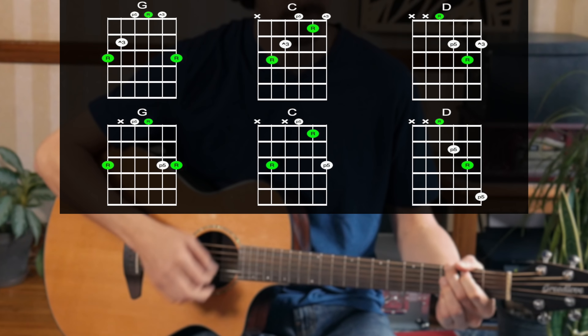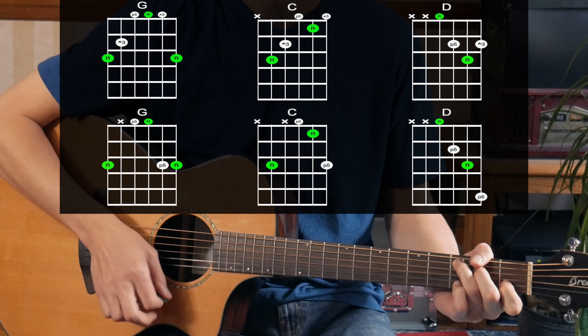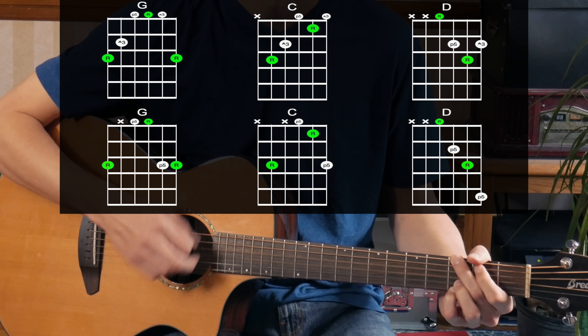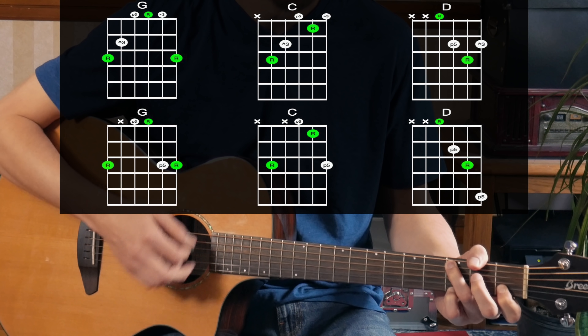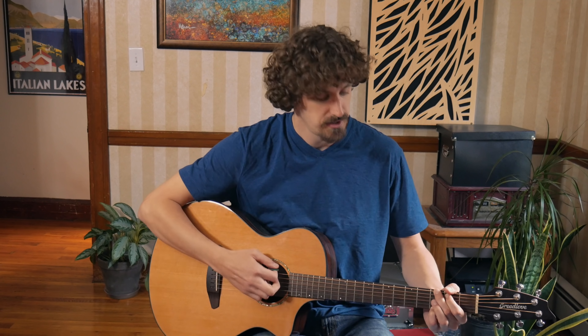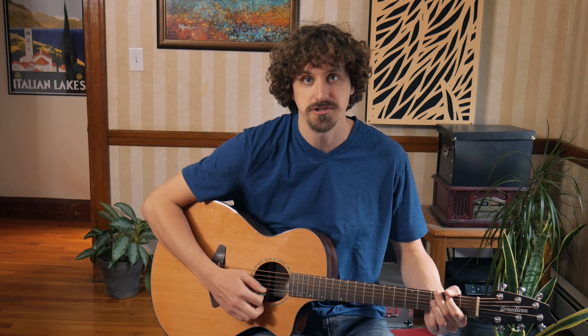It doesn't have to be the exact style. But if we take an open G, C, D, we're going to change it. So let's dive in real quick. If we have our open G, notice the difference of sound of this versus this one. This one's got a much bigger, more open sound — any kind of style music, maybe like folk or something.